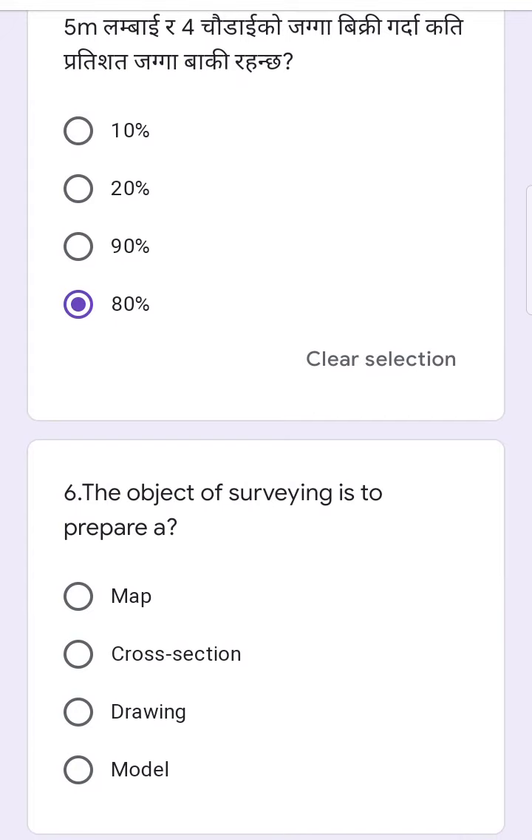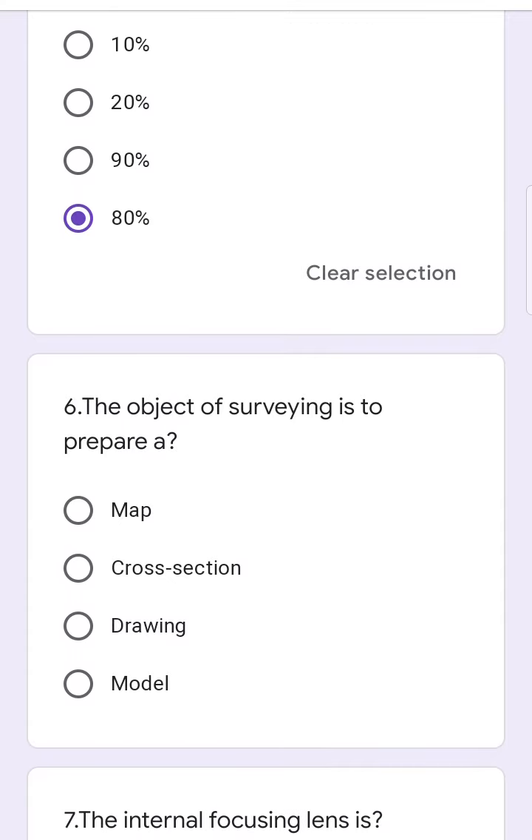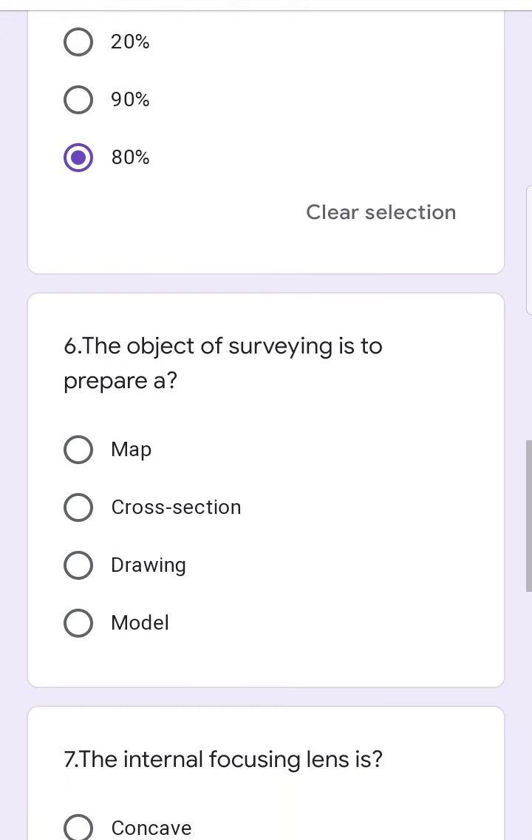The object of surveying is to prepare a dot option, a map, or a section, drawing, model — this is a map.